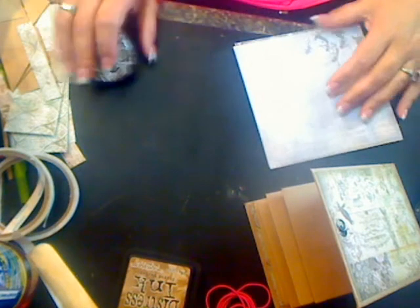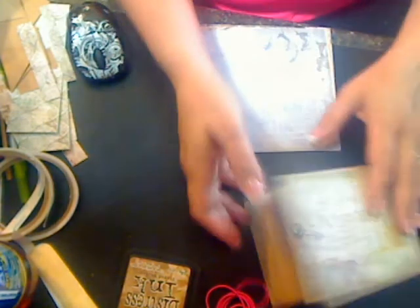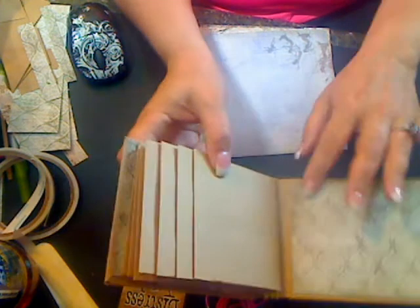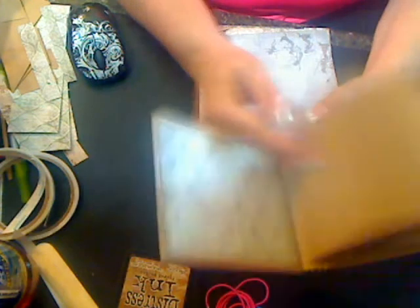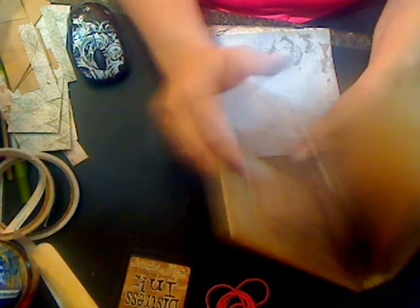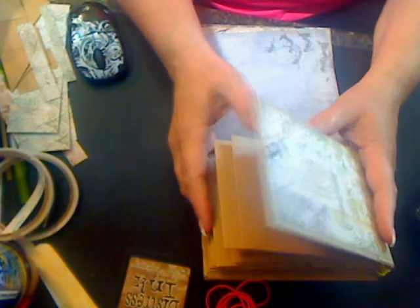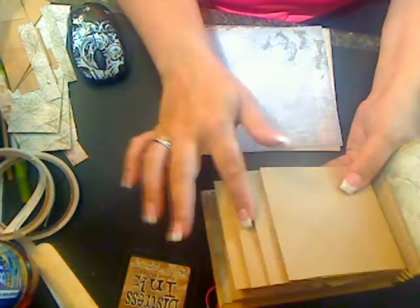Hi guys, welcome back for part four — matting. I want to apologize for the quick end to the last video; the camera cut off. All I did was mat my interiors. I would encourage you to remeasure, because I wound up with a quarter-inch difference on my back cover versus my front cover. Not a big deal — you can make it up with your paper — but you want to constantly remeasure to make sure.